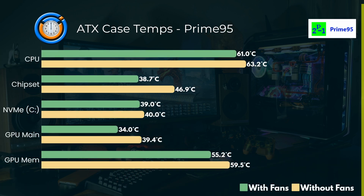Then if we go on over to Prime 95, you can see, yet again, there's a difference — not so much with the NVMe again, but everything else is improved when running Prime 95 in my ATX case when you actually have those two fans below the graphics card.